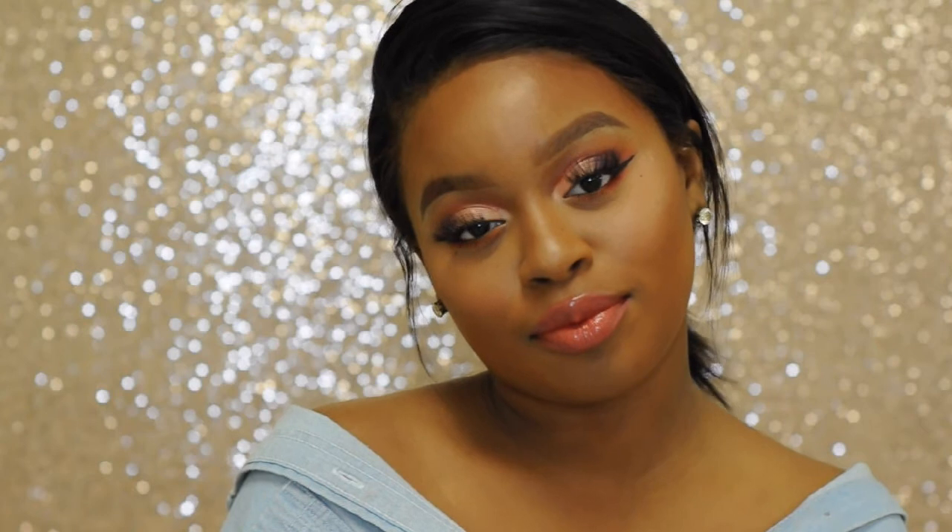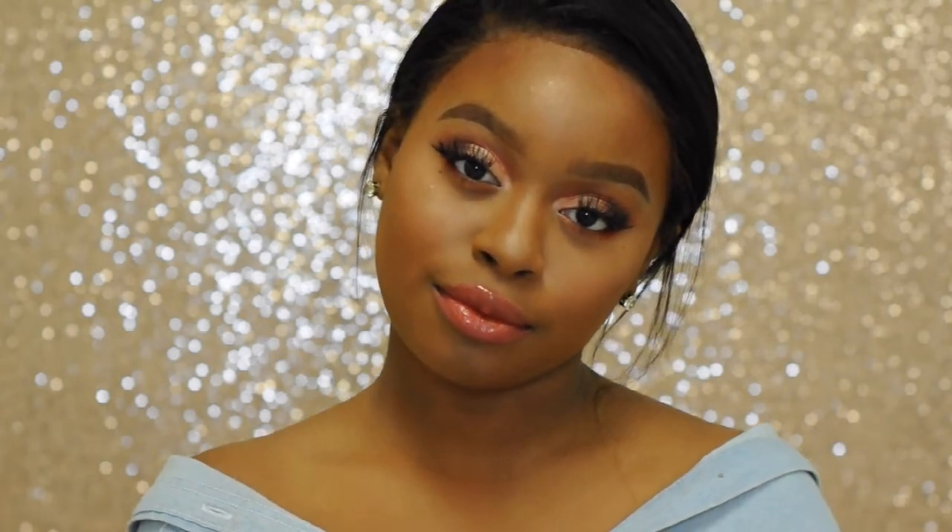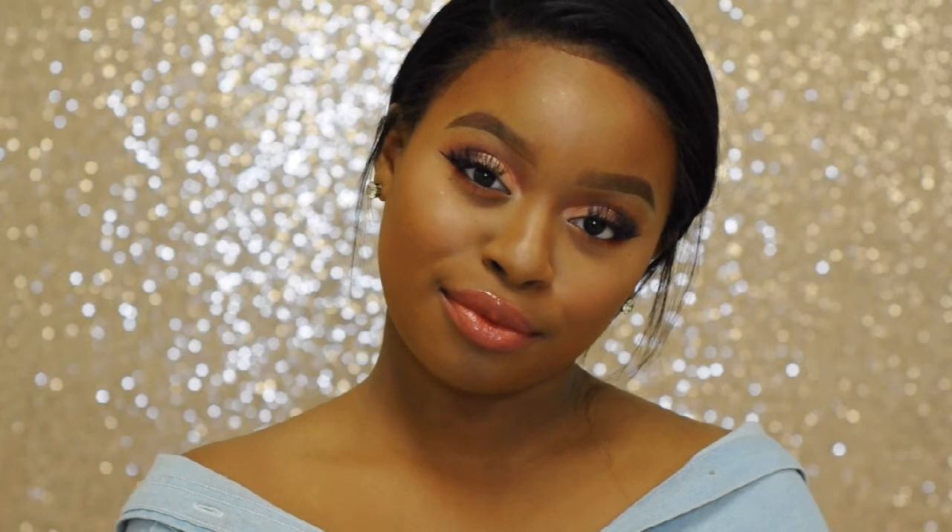Hello beauties and welcome back to my channel. Today's makeup look is very fresh and vibrant. I had a ball filming this for you all so I hope you enjoy and let's get started.